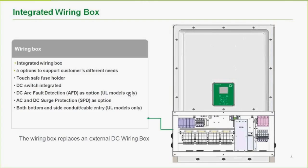The wiring box has five different options each for North America and for the rest of the world, to support different customer needs. Touch-safe fuse holders and a DC switch are available as integrated options. These are optional — some installers prefer the base model because their external infrastructure is already in place, or they prefer their own products. DC arc fault detection is available as an option on the UL models. AC and DC surge protection is optional for both IEC and North American models.